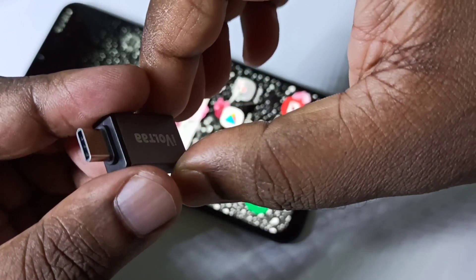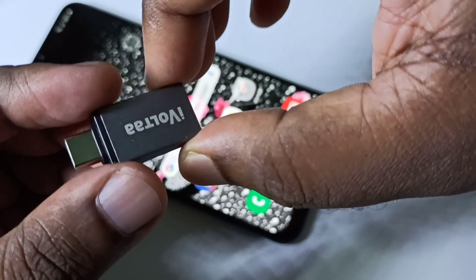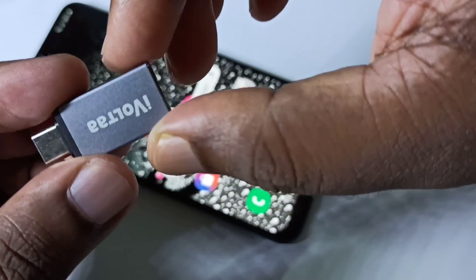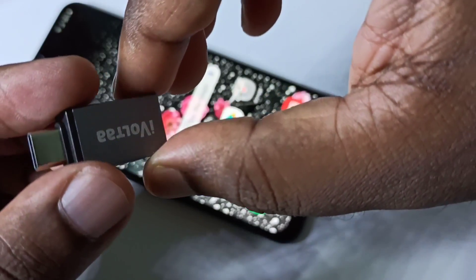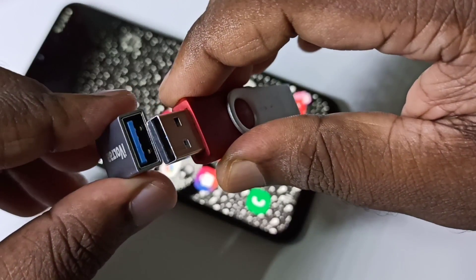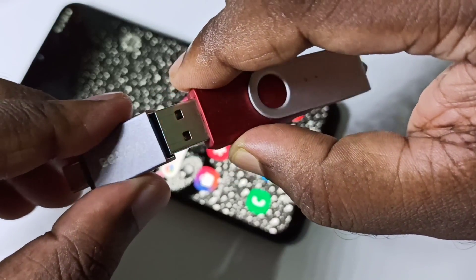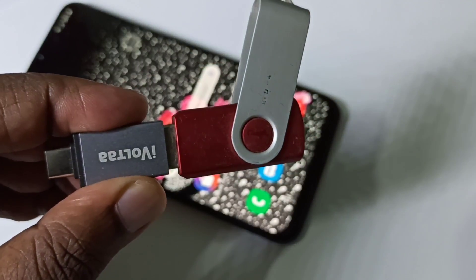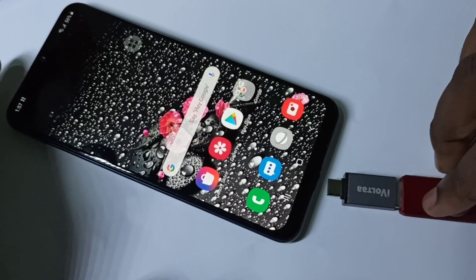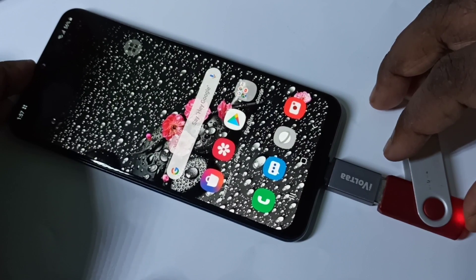This video shows how to enable USB OTG. We need a type-C to USB adapter to connect a USB pen drive to your mobile phone. Connect the pen drive to the adapter, then connect the adapter to the mobile phone.